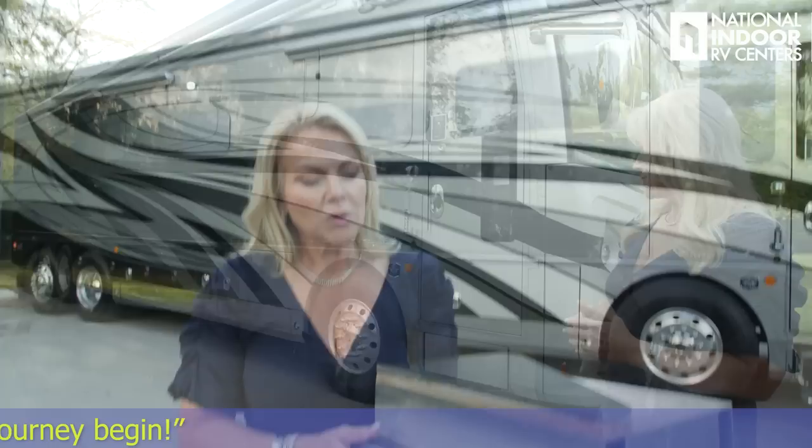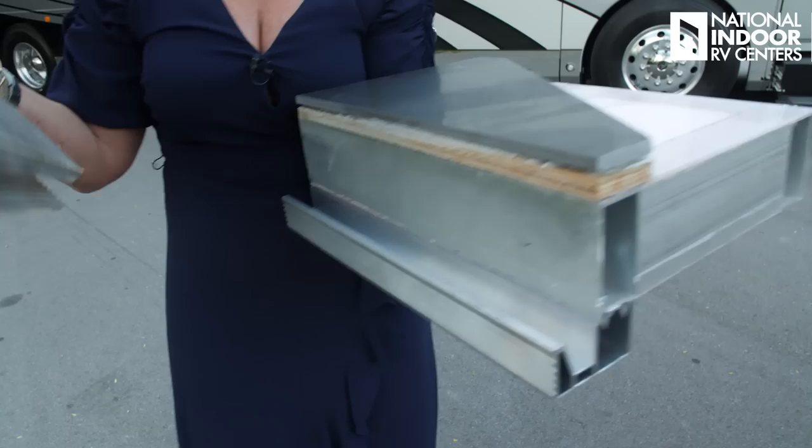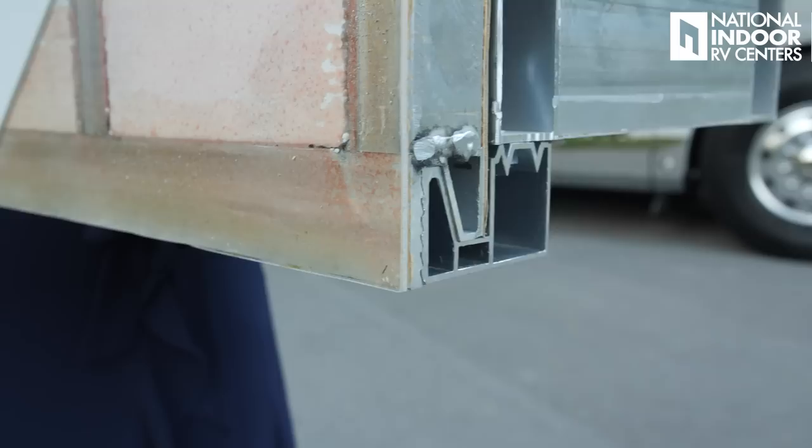I wanted you to see a cutout of the floor of the Eagle so you can see it's a full three inches thick, with interlocking joints. When you add the wall, you can see the thickness of the fiberglass and the block foam insulation — no Luon backer, so you're not going to have any D-Lam on your wall. It locks in at the bottom and the top of the wall.